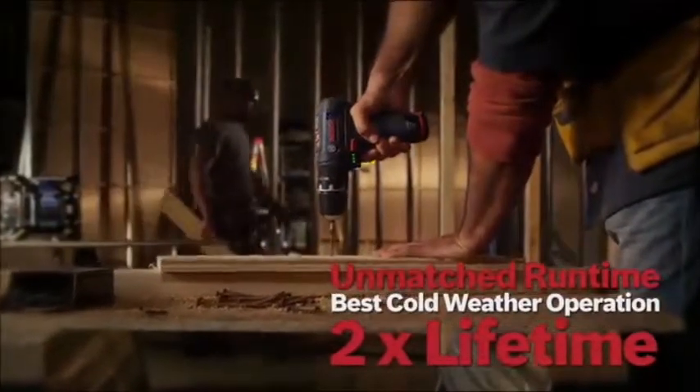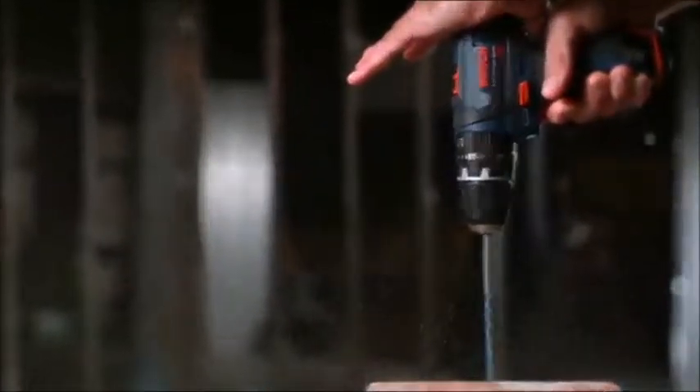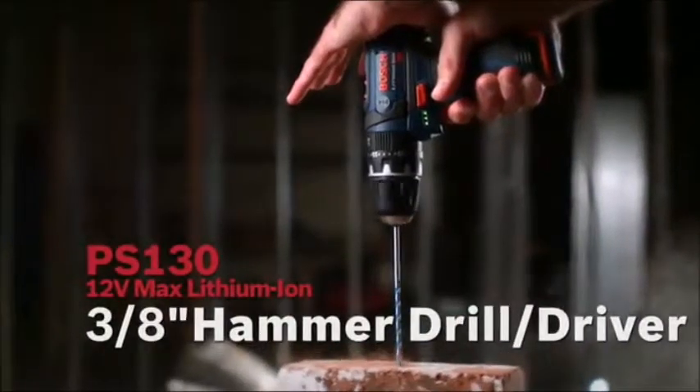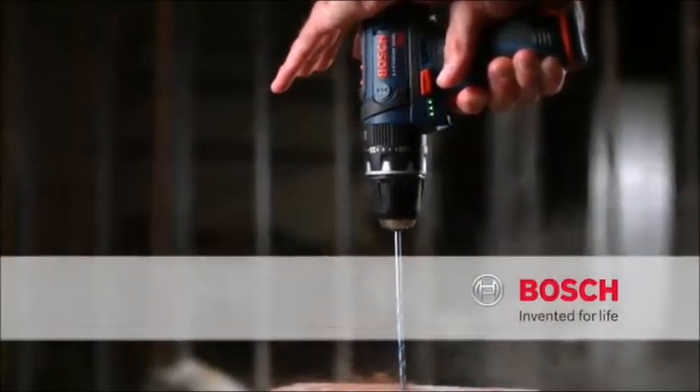With unmatched runtime, best cold weather operation, and twice the lifetime — the right size, a tool for any job, the power you need. The 12 volt max lithium-ion hammer drill driver. Bosch. Invented for life.